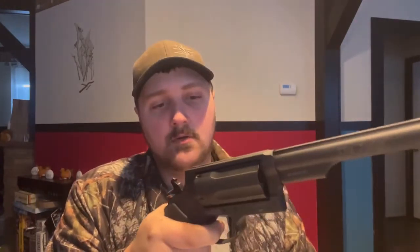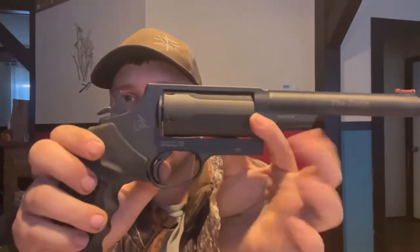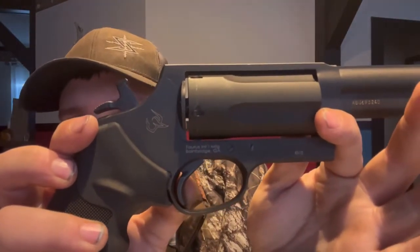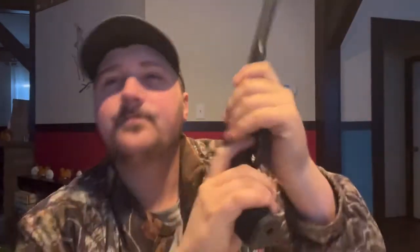Double action, single action — let me see if I can show you the movement. Hardly any slop at all. There's not much play in this gun. Of course it is brand new; I don't know if it will hold up, but I guess we'll find out.